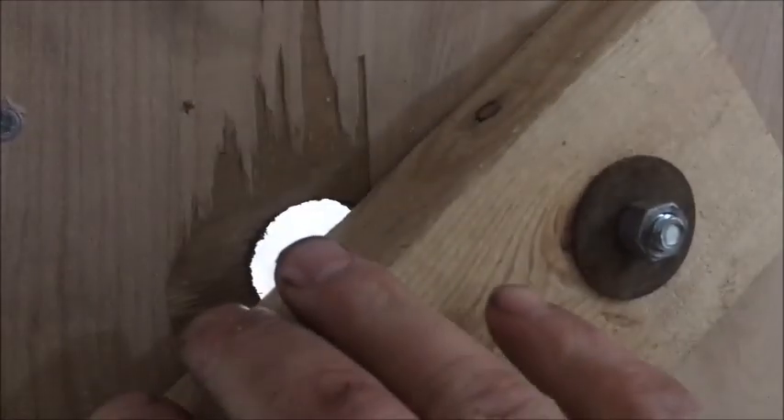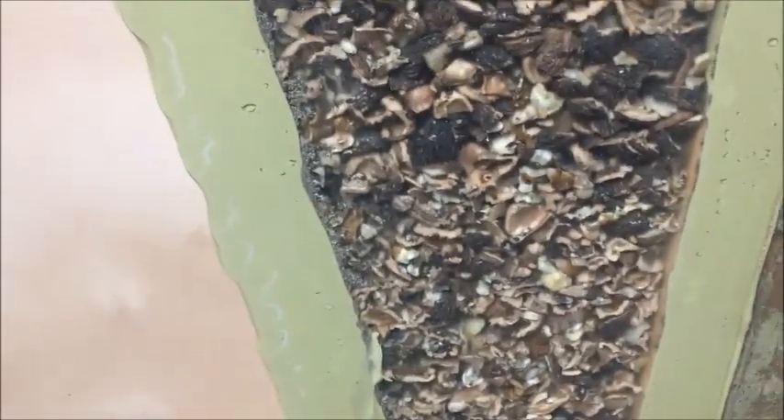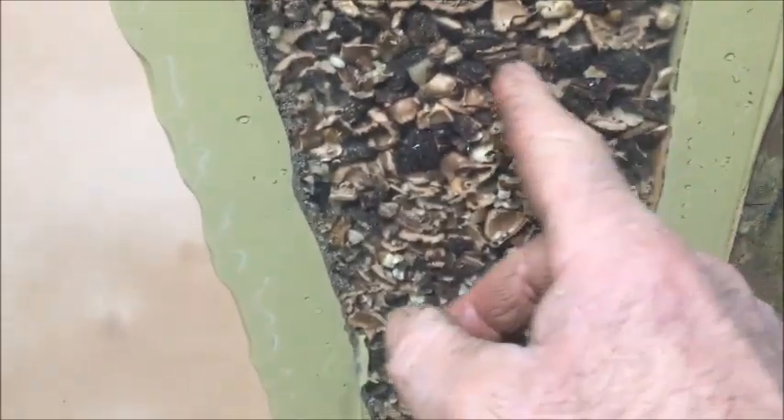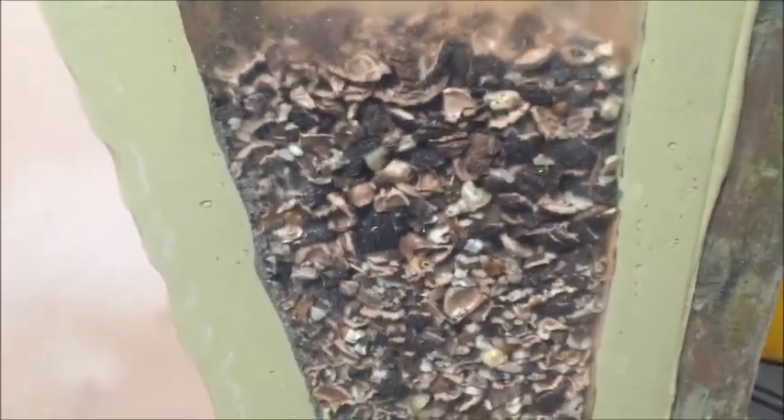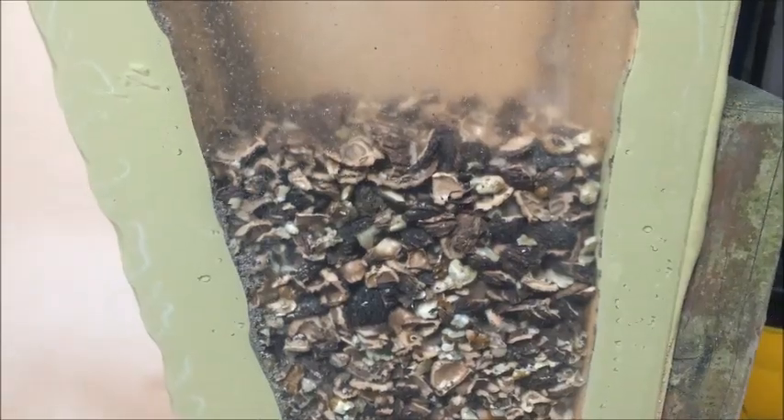We could dial up this setup to suck a lot harder by closing this door — this is basically how I throttle the suction. But then you do risk getting more nut meat sucked up into the debris. There are some tiny pieces of nuts in here, and if you overfill the column with too much suction, you can get some good-sized nut meat sucked up in there. So you've got to watch that.